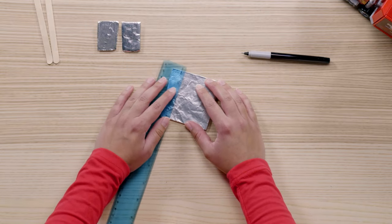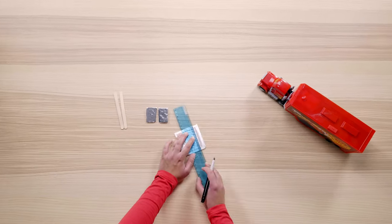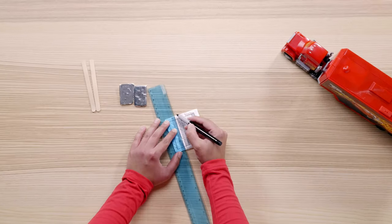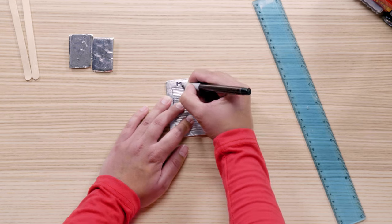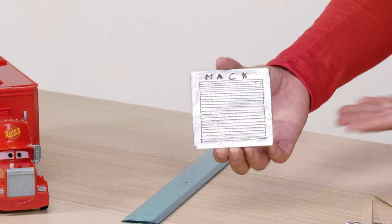Now we're going to make the details of the grill. Grab your ruler and measure out half an inch from the top of the grill and draw a line. Do the same thing on the sides and bottom of the grill, but only a quarter of an inch. Once you're done with the grill lines, be sure to add Mac's name so everyone knows who's coming down the road.